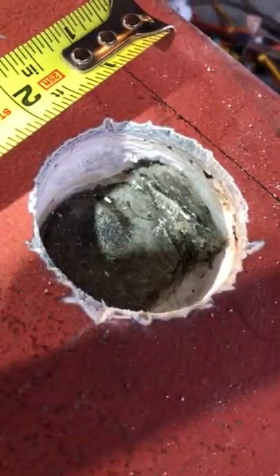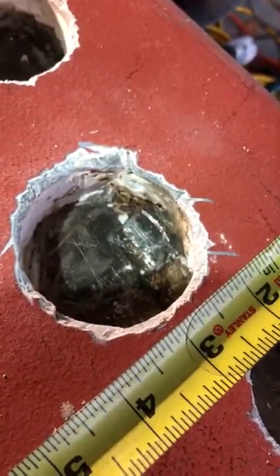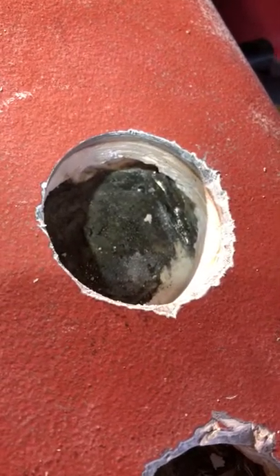Looking at the welds, they look quite nice and clean. Here's one of the tabs — it's about two inches long from the post. And here's another spot where you can see weld.